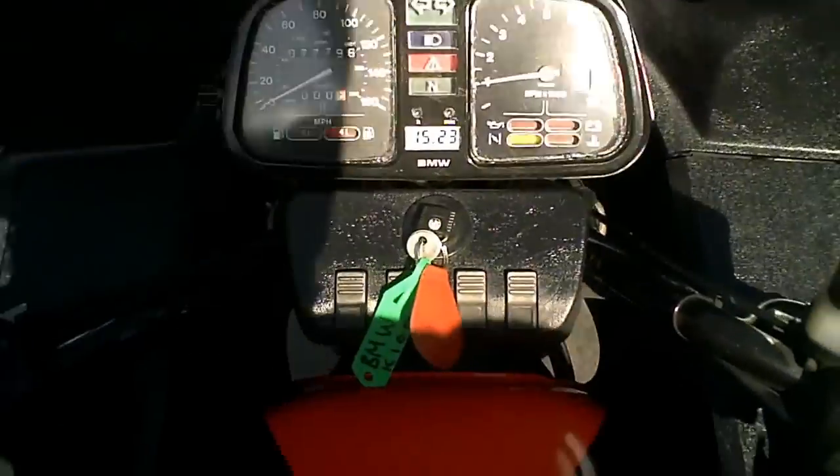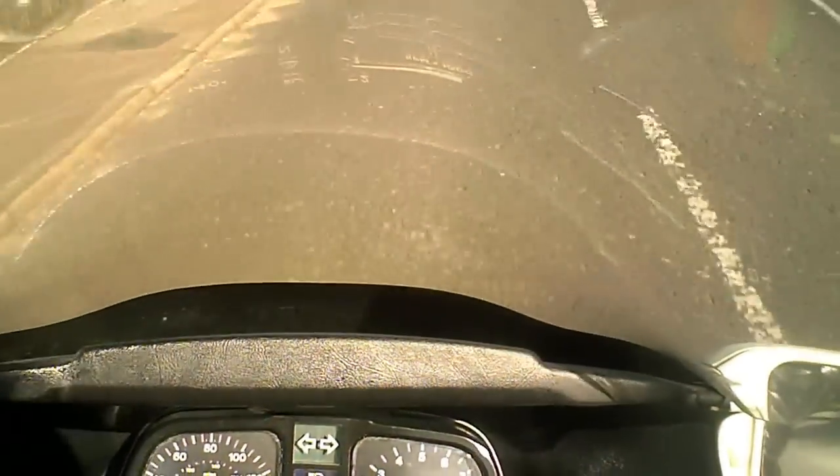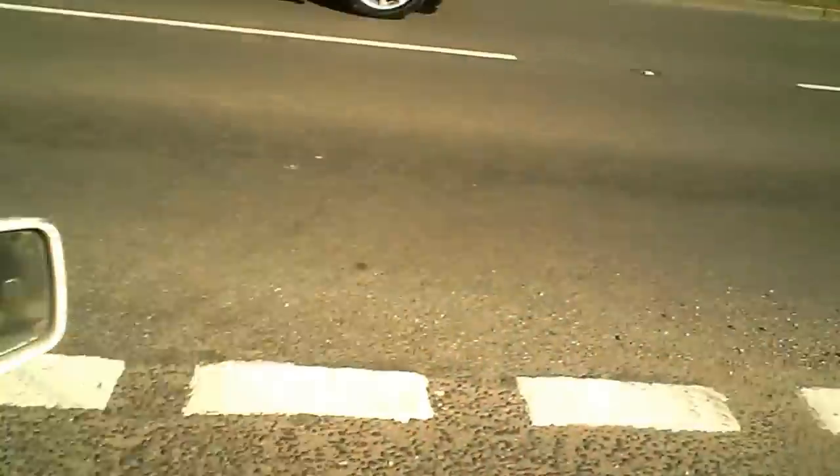The first thing I'm going to do is apply a bit of rear brake as I get to the junction, which I'm doing now — a little bit more. I can feel from that that the rear disc feels nice and flat, and the rear brake feels as powerful as it should do.